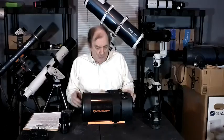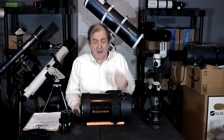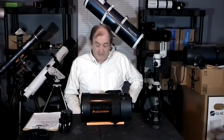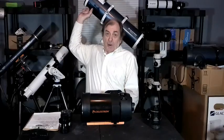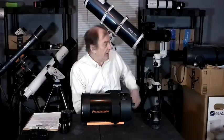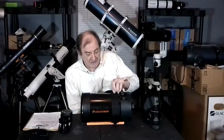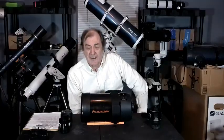This scope can be used in several ways. First, let me tell you about the Schmidt-Cassegrain design. Celestron used to have one of these big blue Newtonian reflectors — like the one behind me. It was kind of big, kind of awkward to carry around, kind of heavy.